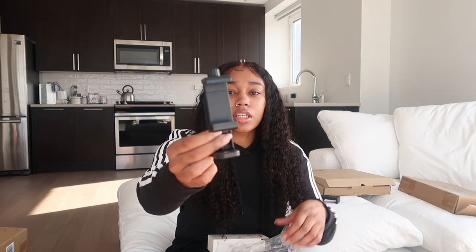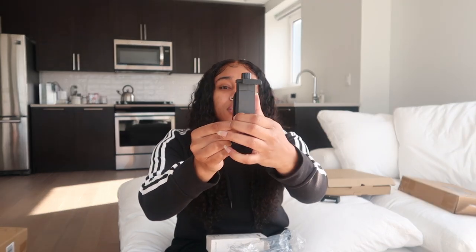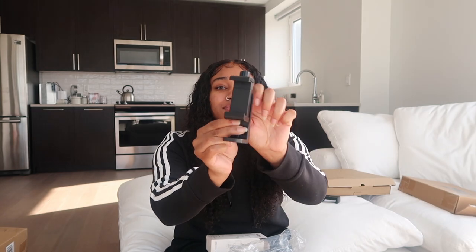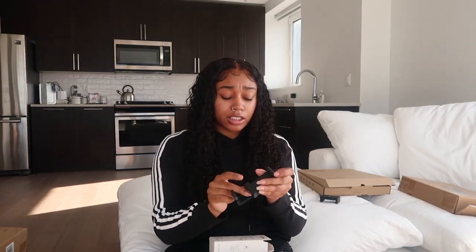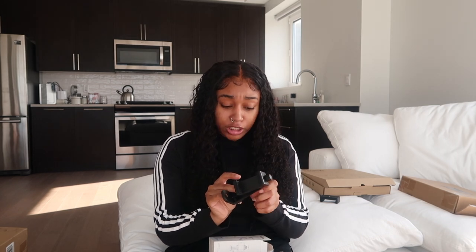This is what it looks like, and you can twist it to whichever way you need your phone to go by twisting the thing in the back. I feel like that's so clutch. This is something I needed because I want to start taking more pictures in 2022.